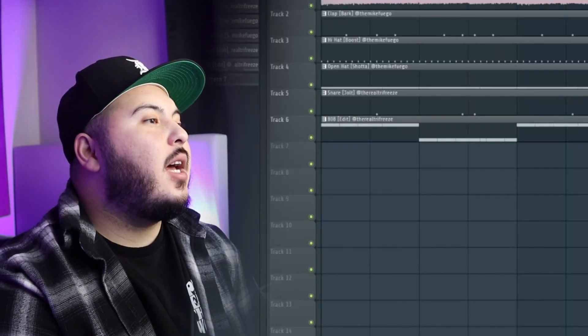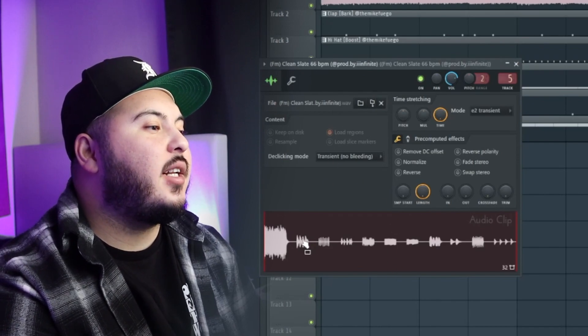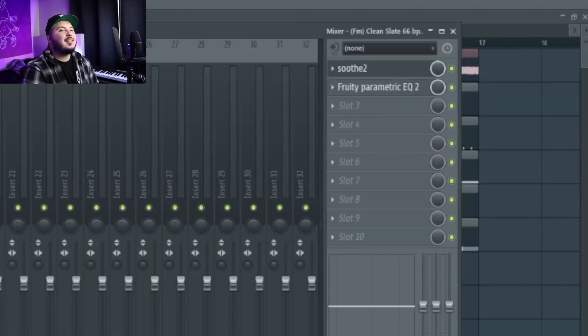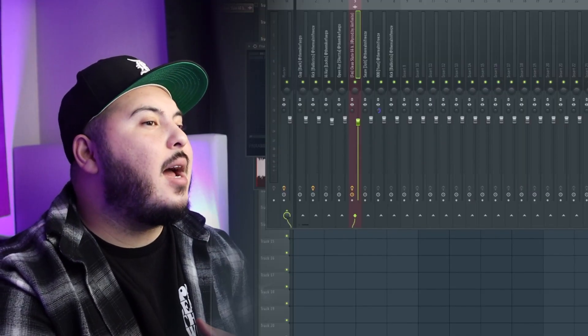After all that I exported the loop and threw it into the project, sped it up to 145 BPM — we were originally at 66. I really like this vibe for the 21 Savage stuff because it has that soulful vibe but it's also on the darker side. The last things I did to the loop were: cut out all the low end, cut out a little bit of the high end to leave room for the actual artist's vocals, and put Soothe 2 on top of the loop.